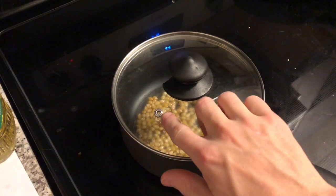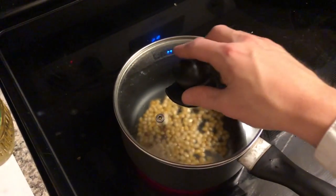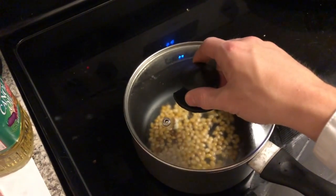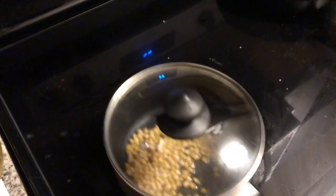If your pot has a little steam vent, you can totally cover it all the way, or leave a little gap — either or. And then it's pretty much just a process of gently moving it until it all pops.